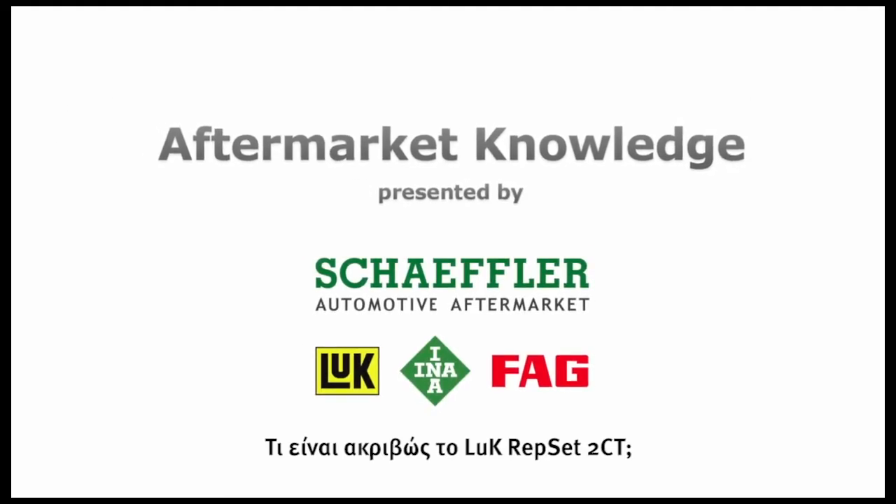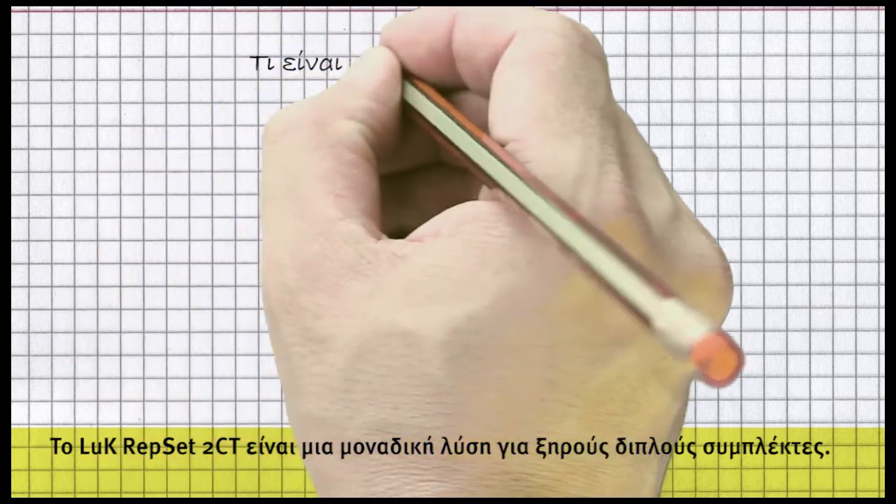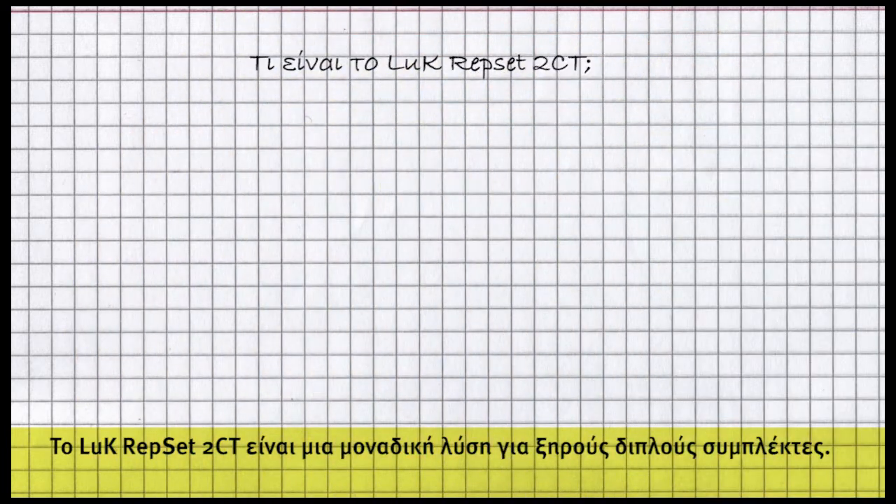What exactly is the Luke Repset 2CT? The Luke Repset 2CT is a unique repair solution for dry double clutches.